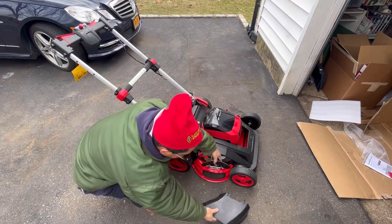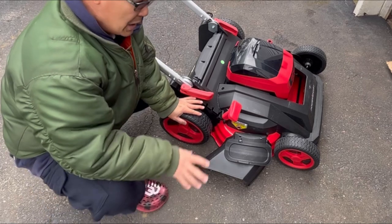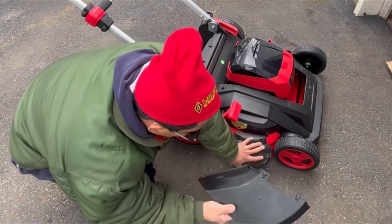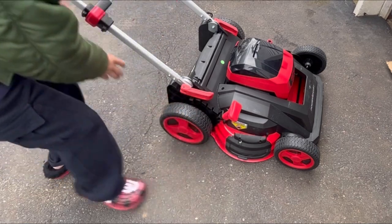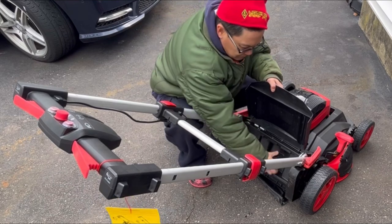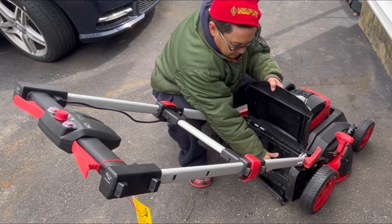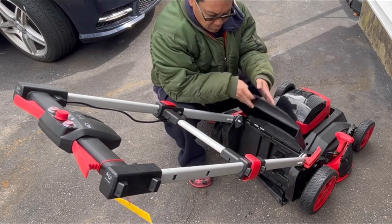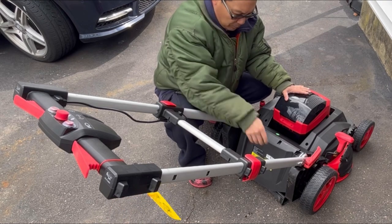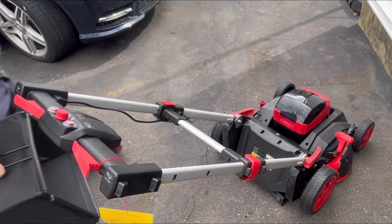It also includes a side shoot deflector if you want to shoot leaves out to the side. I like to mulch so I never use it, but you could by installing this deflector chute — otherwise it is completely enclosed. If you want to bag your clippings, you lift this out — this is called a mulch plug. It prevents grass from going out the rear. You place it on the back, close the door, and you're ready to mulch. Right now I've got a lot of leaves so I want to pick them up with the bagger, so we'll remove the mulch plug and attach the bagger.